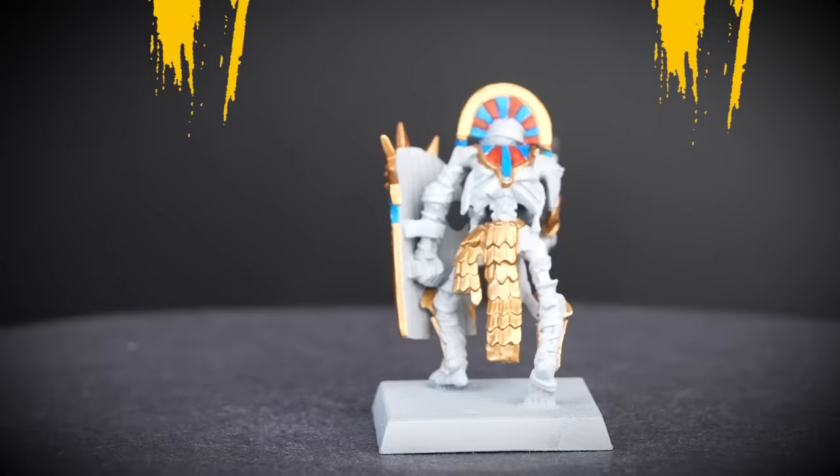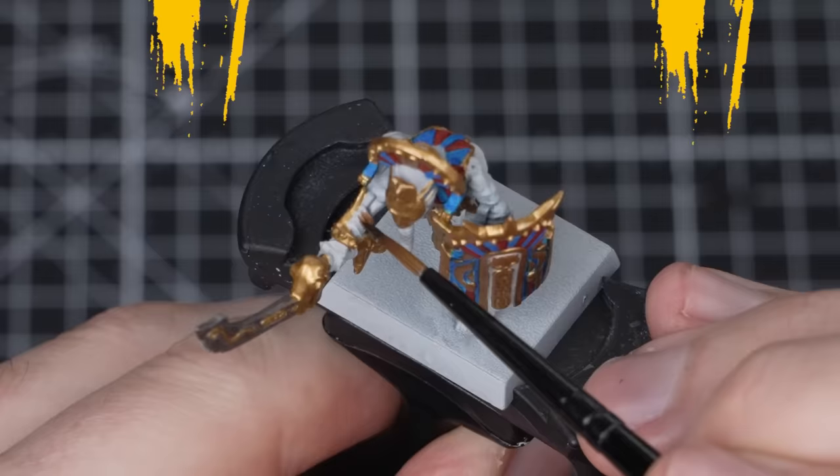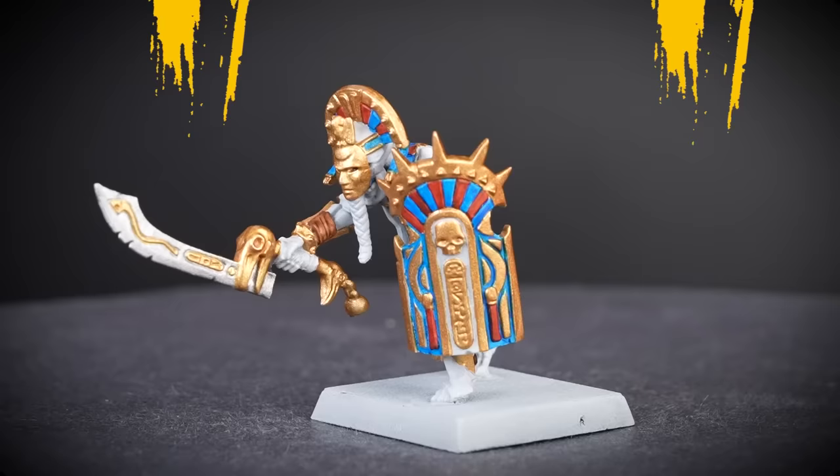Our blue and red details are done and the Tomb King Champion is really starting to come together. We're going to move on to the leather details next, and for this we'll be using a small layer brush as well. Try to be precise, as this is a dark contrast paint so it will stain other areas very easily.